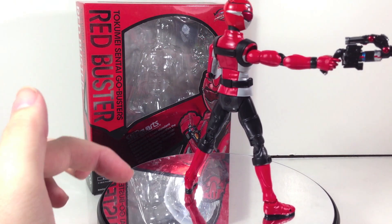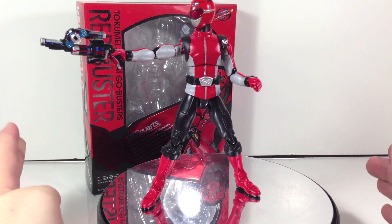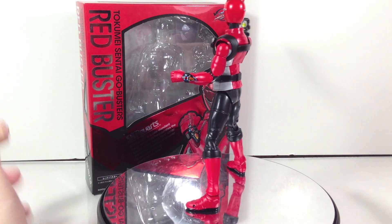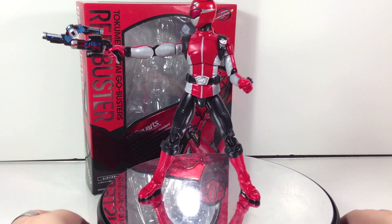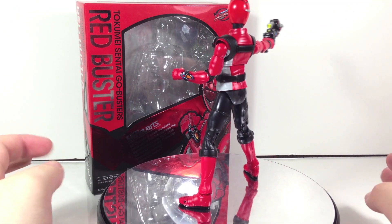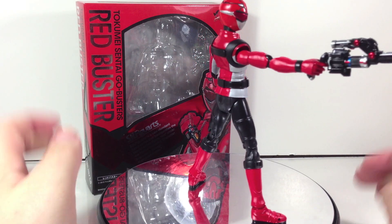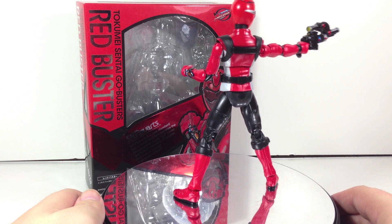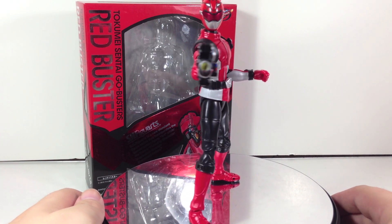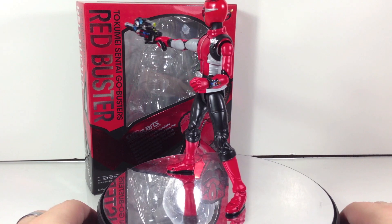Overall it's an absolutely great figure that I do recommend despite the low accessory count. Obviously some flaws, but if you can look past them I do recommend picking up the figure, especially if you can find it at a discount — a lot of Sentai Figuarts actually go on discount pretty quickly since they don't sell as well as the Rider Figuarts. If you can get this guy for about 2,000 yen or so, definitely pick it up. Be sure to check out shukenshinobi.com for the latest Toku news and you can pick up this and more at cstoysjapan.com. Take care and have a great one!